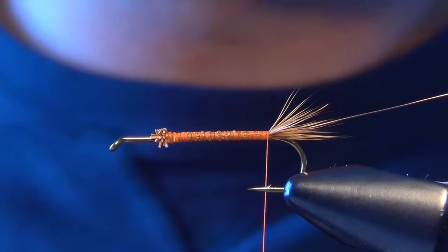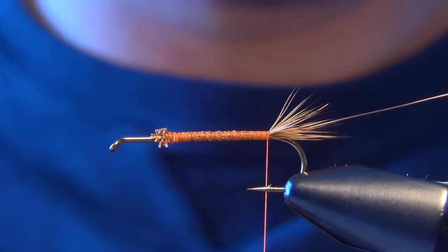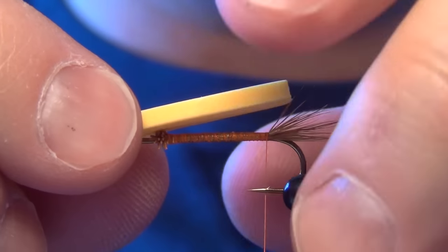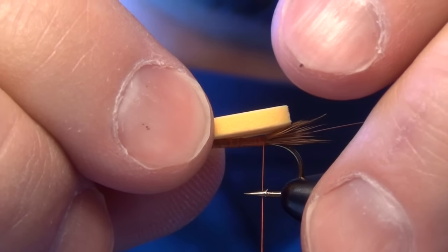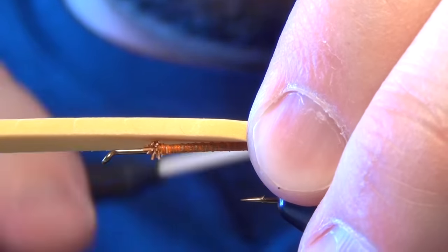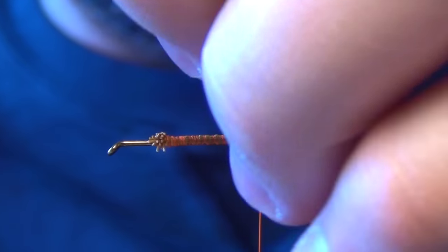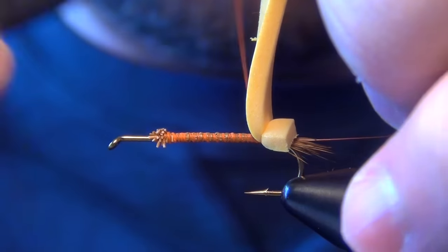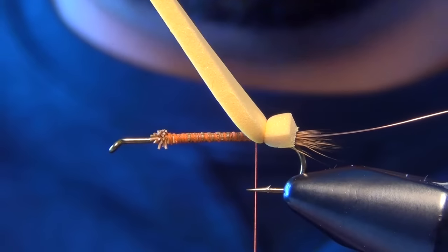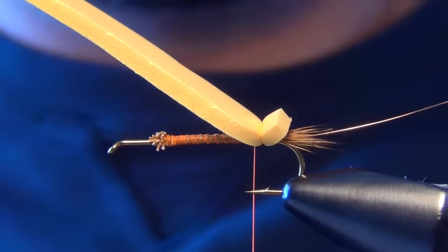Now we're ready to tie in the first of our body material, which is going to be some gold 2-millimeter foam. We want to take a strip and cut it so it's about the width of the gap of the hook shank, and then we're going to tie in kind of a butt. I'm just going to take my thread, jump over that foam and pull down fairly tight, take a wrap to the shank, then jump up again, pull down nice and tight, and make another wrap to the shank. All I've done is tied in a little foam butt.